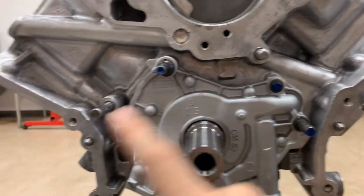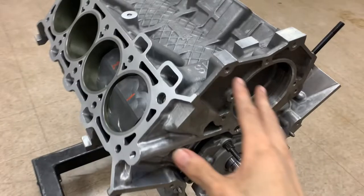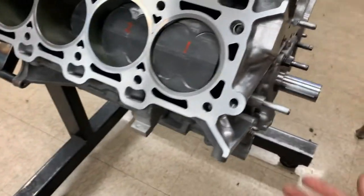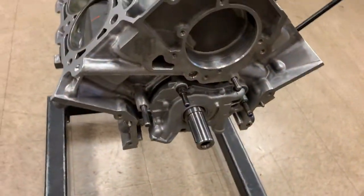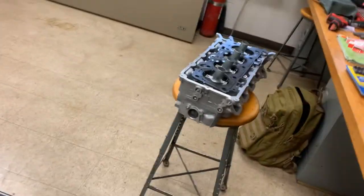The oil pump is on and fully torqued. Once the pump is installed, you can pretty much say you're done with the short block. The remaining items are the oil pan, oil pickup tube, and rear main housing - I'll cover those when I get ready to install the rest of the block, since we're leaving them off while it's on the engine stand.